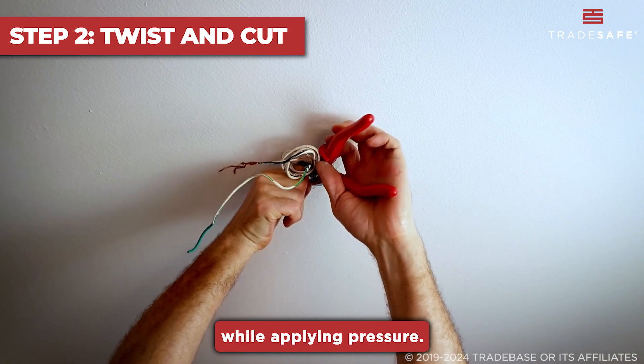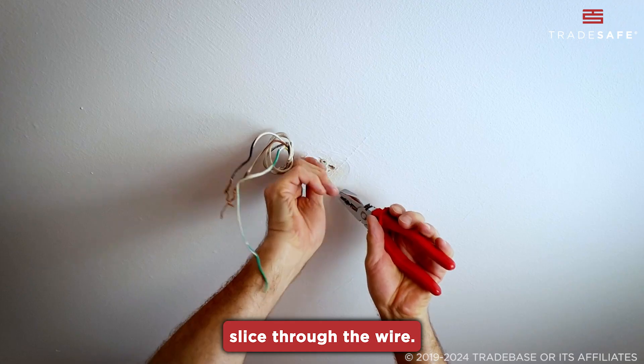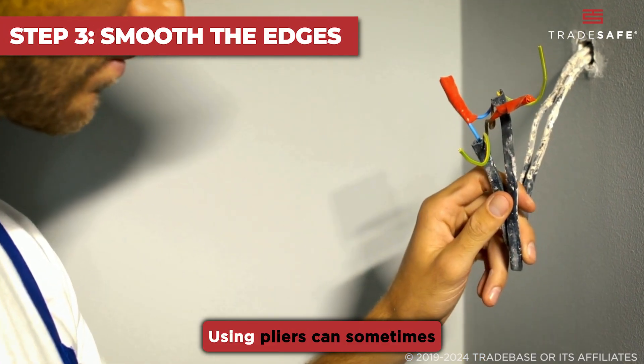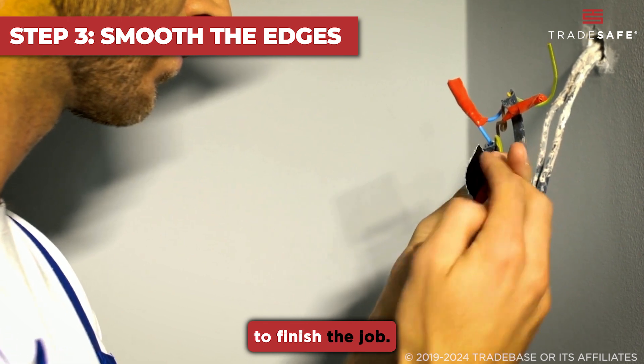This gives you better control and ensures a more precise cut. Once you've got a firm grip on the wire, twist the pliers while applying pressure. The twisting motion helps the pliers slice through the wire. After cutting, check the ends of the wire. Using pliers can sometimes leave rough edges, so you might need to smooth them out to finish the job.